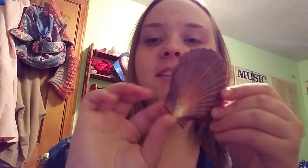So I start looking at my other seashells, like this one. It's a cool one. It's like a fan. This one's cool too — it has like an inside to it, you know what I mean? Cool.